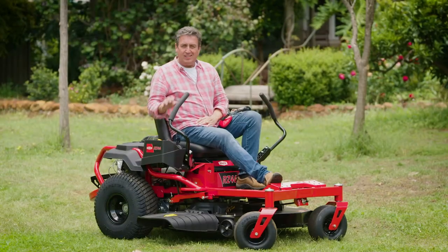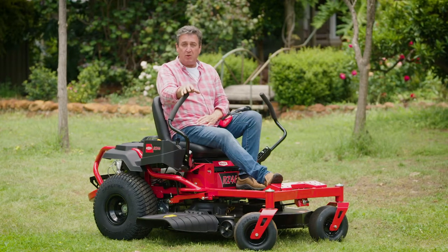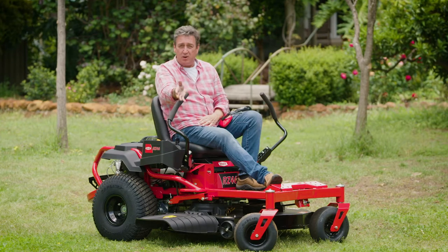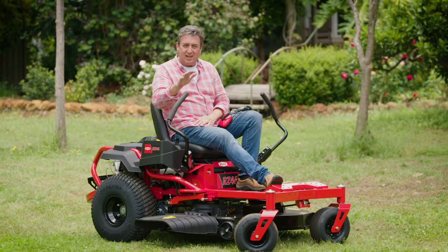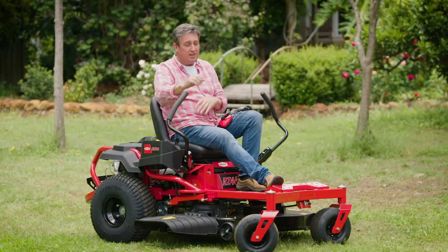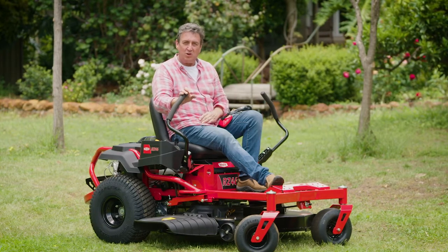One of the most important things you can do for a healthy lawn this time of year is to be mowing it. With warmer conditions, rainfall over most of the country, and longer daylight hours, lawns really start to grow fast. Mowing them on a regular basis does something very important — it gets them to spread, which covers over patches and makes sure they're looking good.